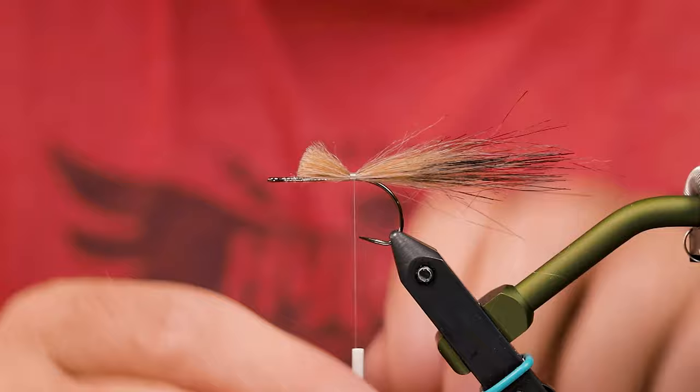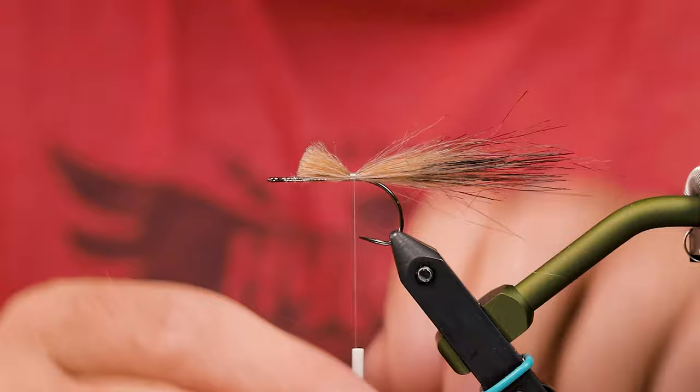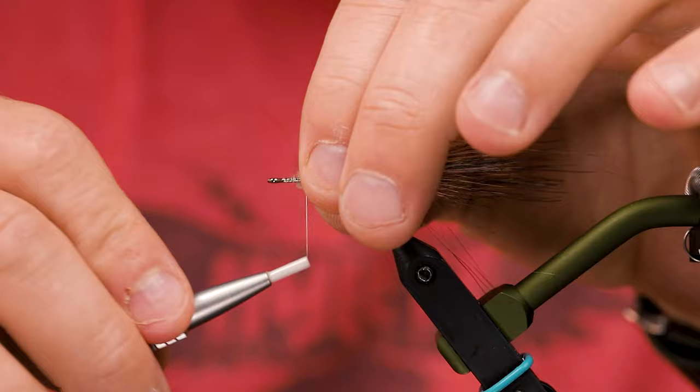This we can use underneath the whole fly, so I'll just trim that and tie that down as well. This will all be covered up by dubbing and more craft fur.